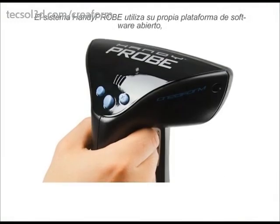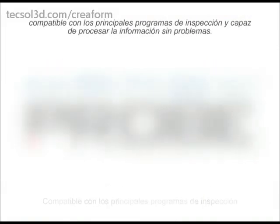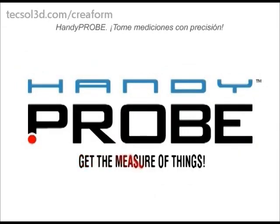The HandyProbe uses its own open software platform which can interface with any major inspection software, seamlessly processing the data. HandyProbe — get the measure of things.